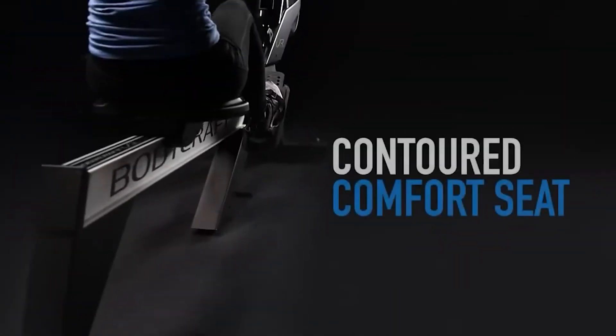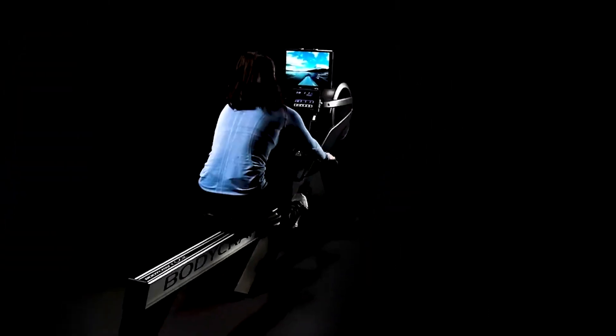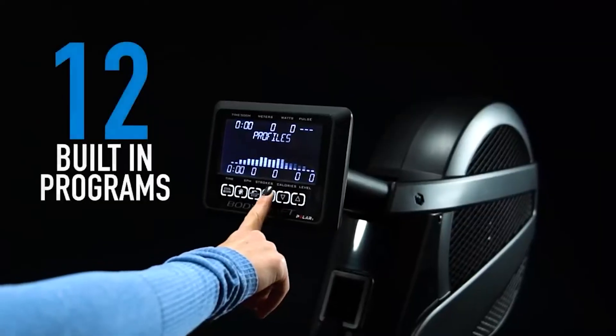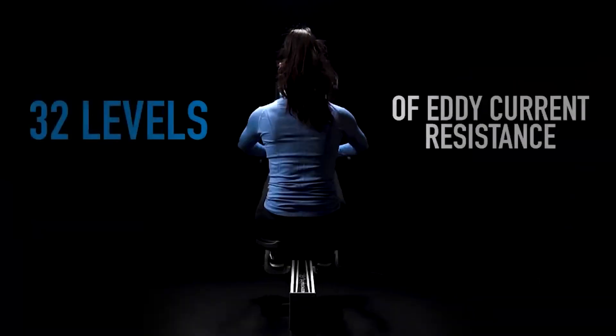The BodyCraft VR400 Pro is one below the top model from this interesting brand, but its sleek looks and impressive build quality come at a price. We're divided on whether its positive points outscore the negatives. It is definitely a quality machine with some great features, and the majority of rowers would be happy to have one in their home.